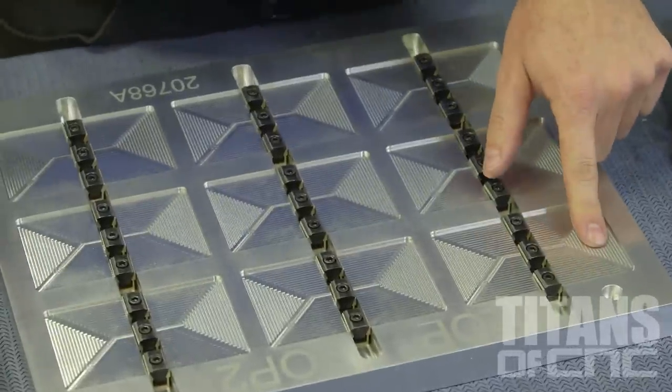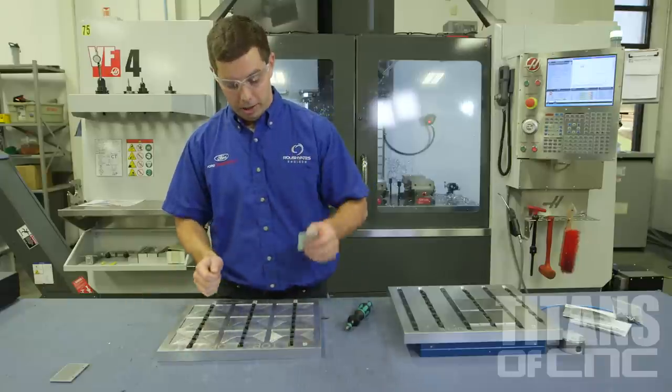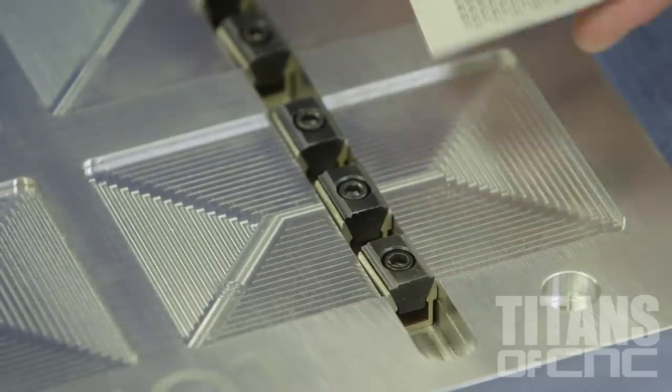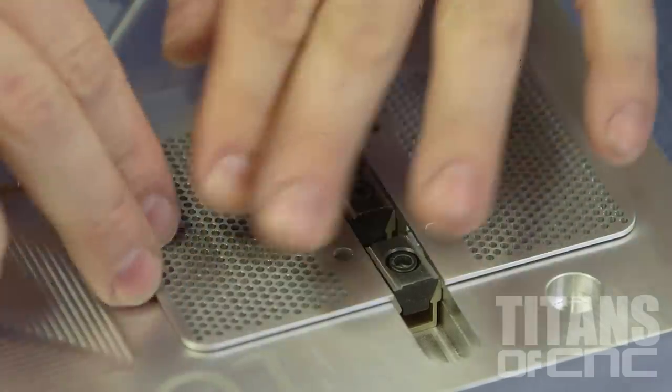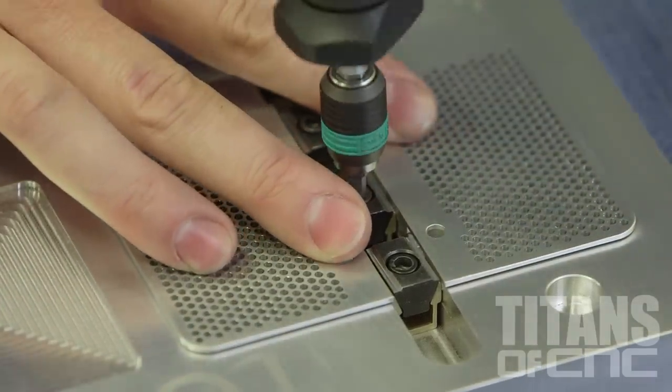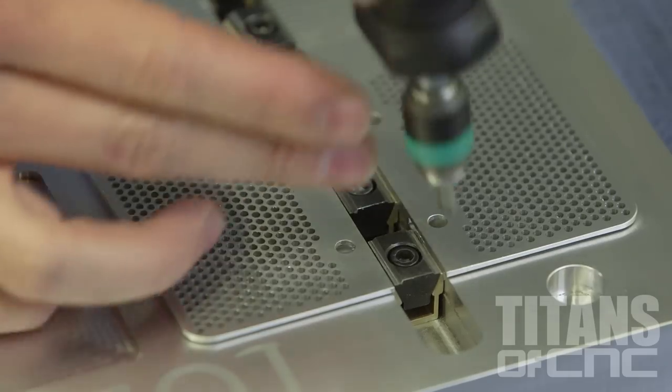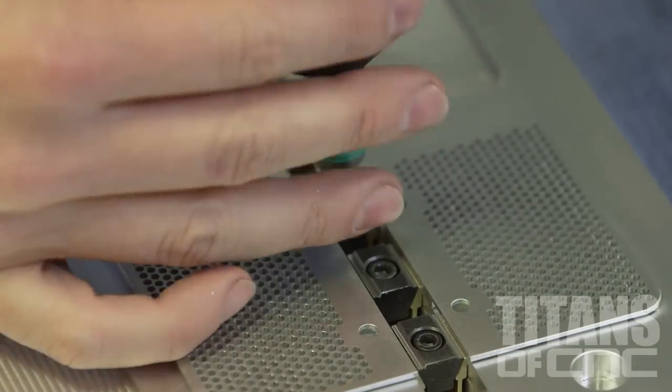We have these pockets cut in the second operation so they match the part perfectly. We use the Mighty Byte uniforce clamps, which puts opposing pressure. We put our parts in, and when we tighten our clamps, the clamp forces the part out, holding it down. Again, we torque it very precisely so the part does not distort.